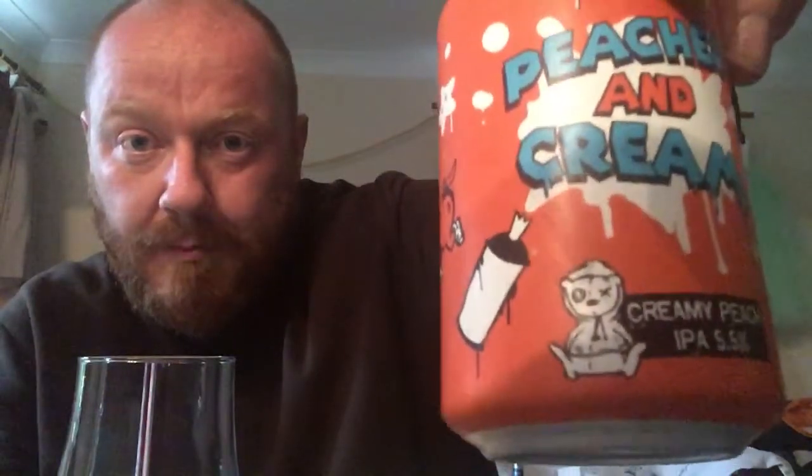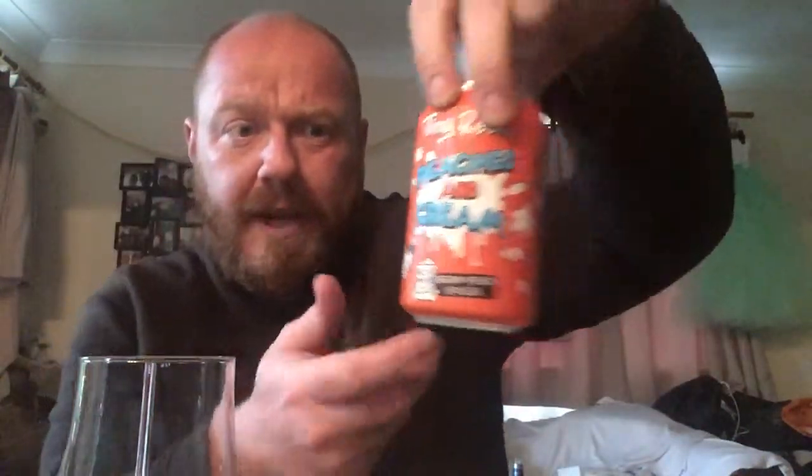Really bright cans — a bright orange can. We've got a peach on legs, squirty cream cans, a little Tiny Rebel icon and mascot dude. Peaches and Cream has been splattered all over it. Really like the artwork on Tiny Rebel cans as ever. Loads of fun going on with that one.